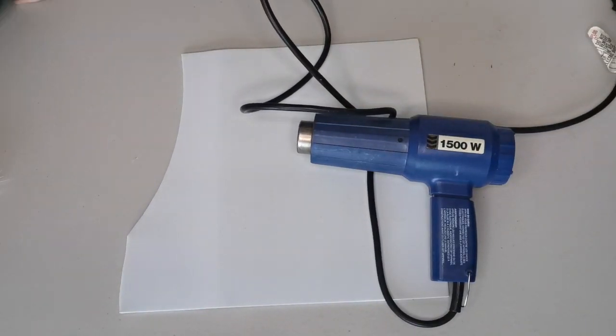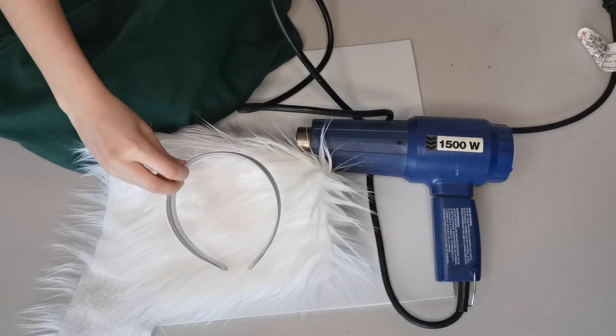For this simple project all you'll need is some EVA craft foam, a heat gun, fabric, fur, a headband, and a hot glue gun.